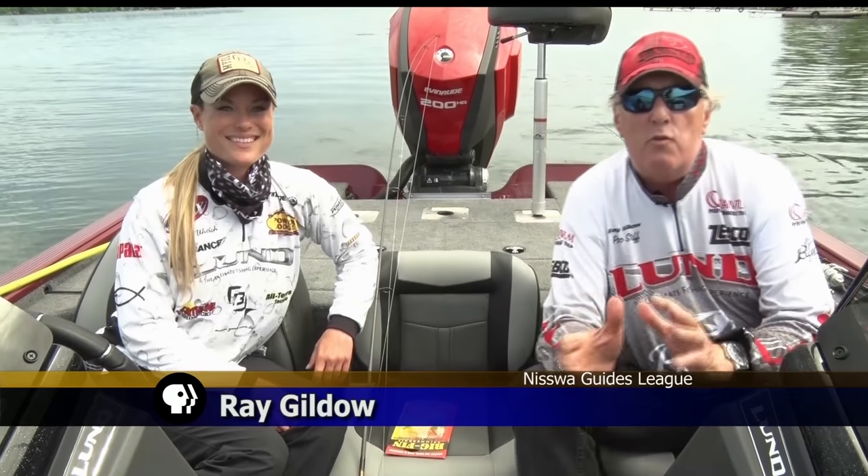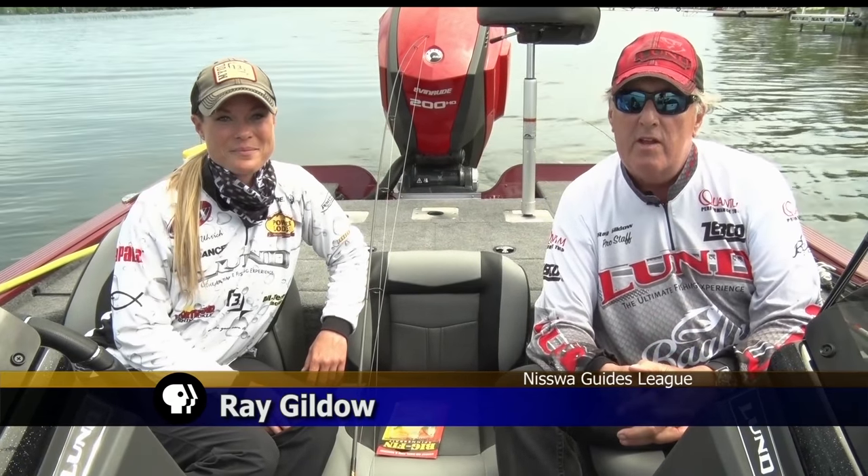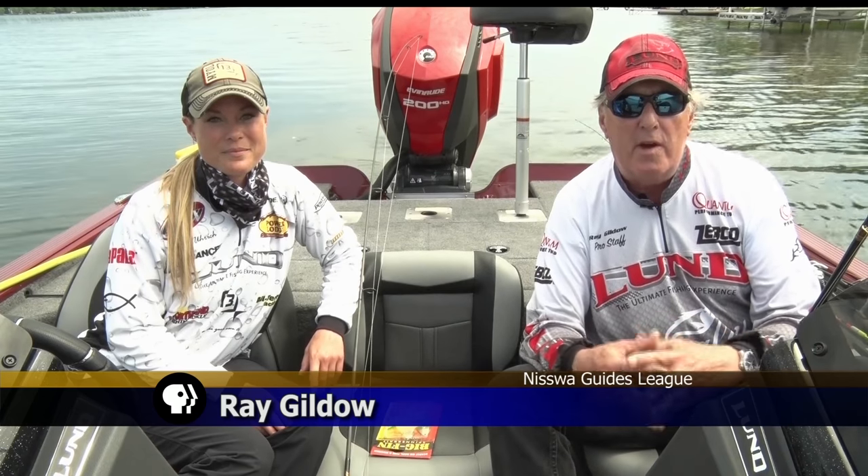On this week's Fishing Tips, Ray Gildow of the Nissawa Guides League and Mandy Urich, the bassing biologist, dive into another Minnesota favorite to catch: the northern pike. One of the other real popular fish that people love to catch in Minnesota is a northern pike, and we're going to talk about a few basic techniques today for catching northern pike.